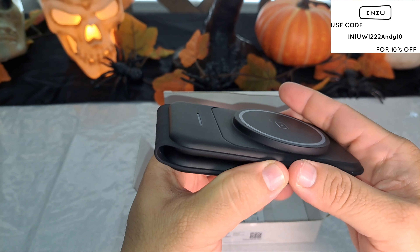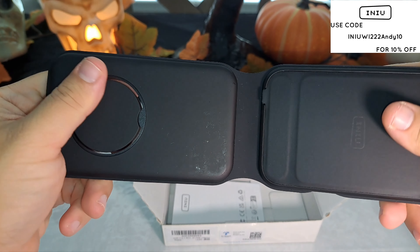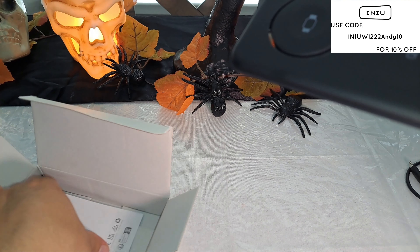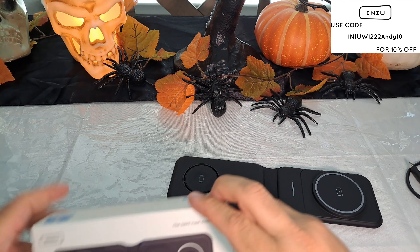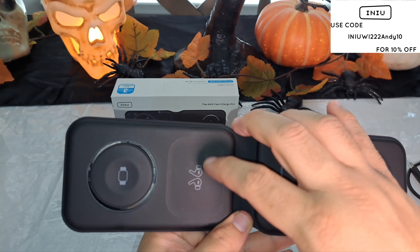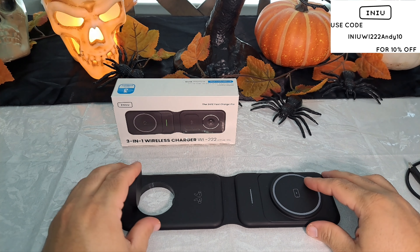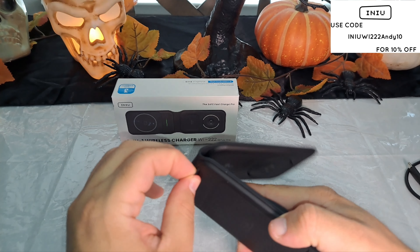And then the big boy right here — this is what we're looking for, the three-in-one wireless charger, magnetic. When you open it up it's going to look like this. It does have a little marks already right here, so maybe just have to clean that up. It feels good, feels like leather, but it looks like it'll get handprints real fast. We got your little books and manuals — put that aside. This is how it looks: you'll have your phone here, your earbuds, and your smartwatch. You can have it a couple of ways — like this, or pop this out to make it look more elegant.